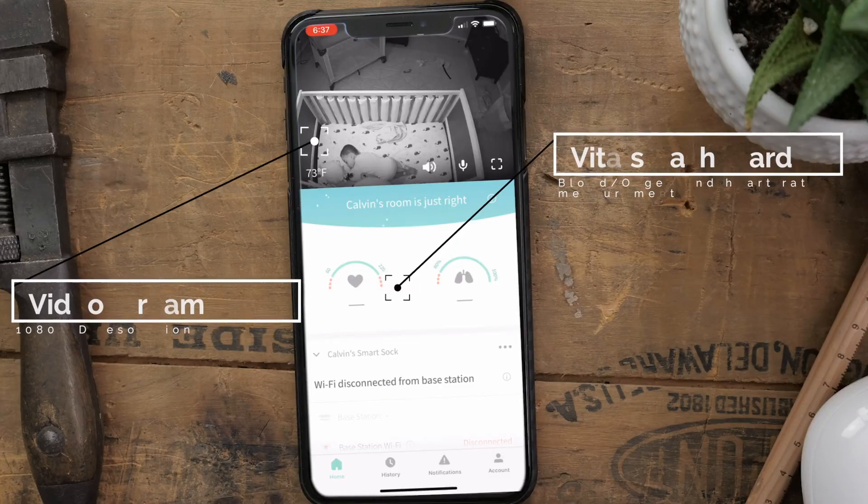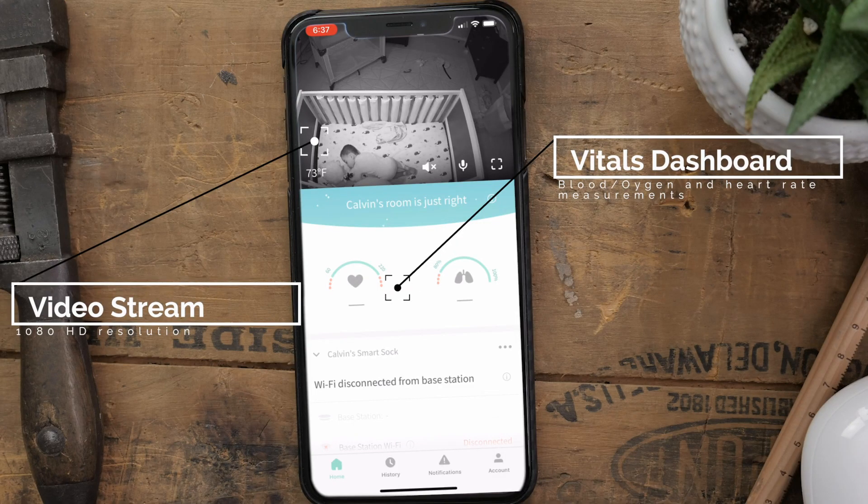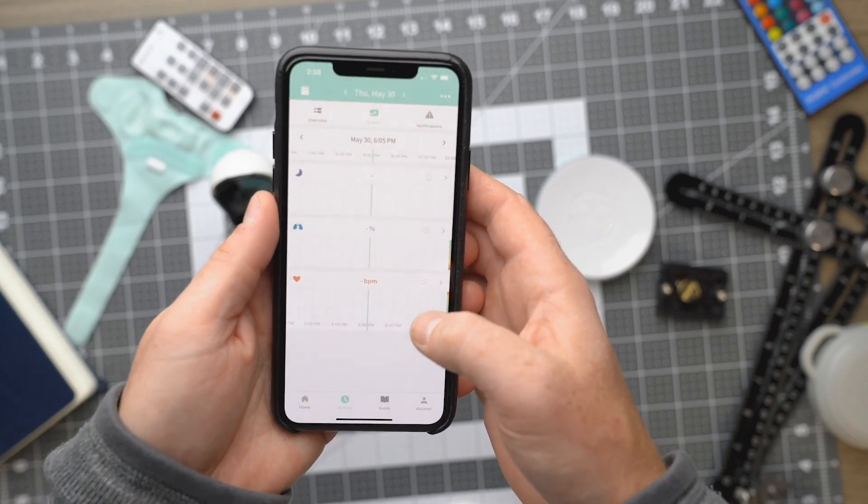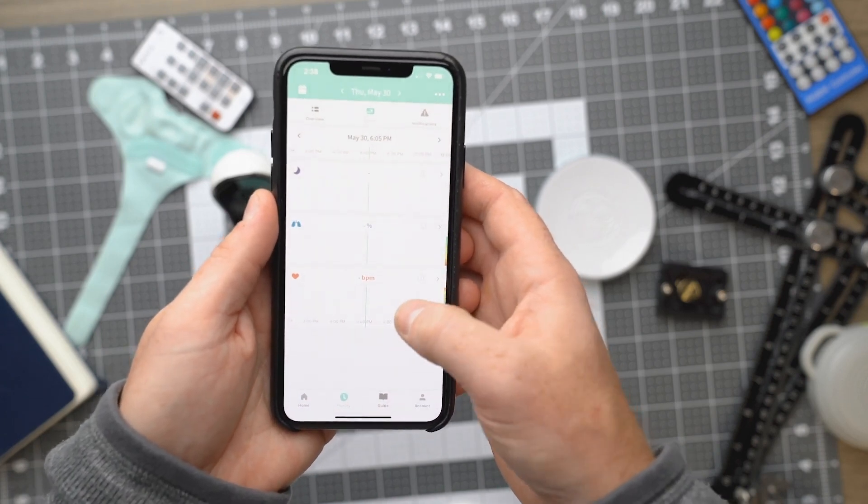Moving on to the app — you can easily monitor heart rate and oxygen levels from the main screen of the app. If you have the Owlette Cam, you can use the app to view the video stream of your baby as well. There's also a section within the app that displays trends and historical data, including sleep and awake periods, which is super important even well beyond the infant stage.